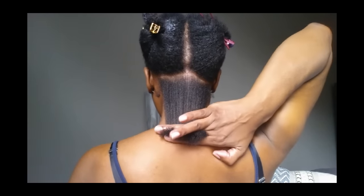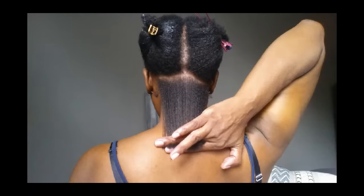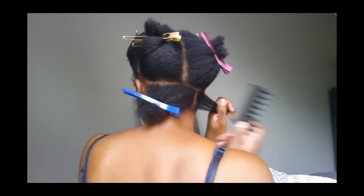This will also establish your length. My hair will shape from this. This part and the front two sides are the only time you will cut your hair straight across. Keep watching, I'll explain later.